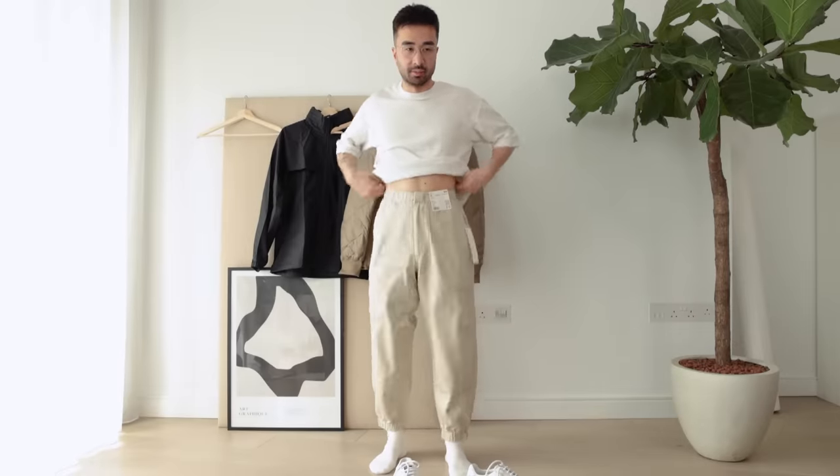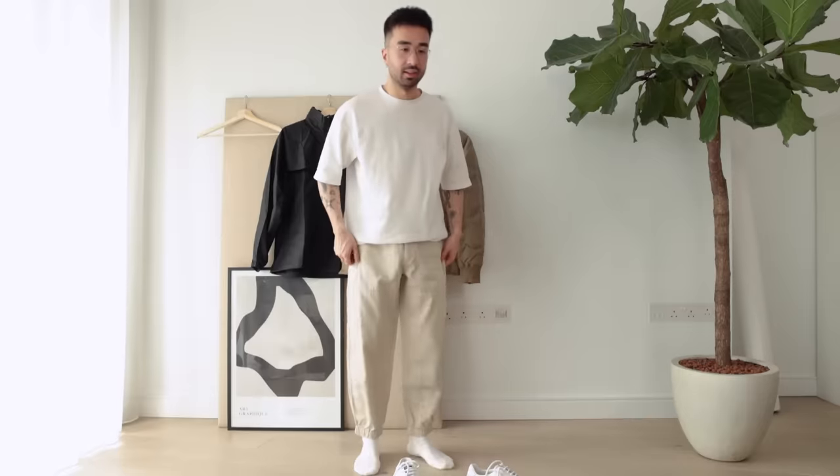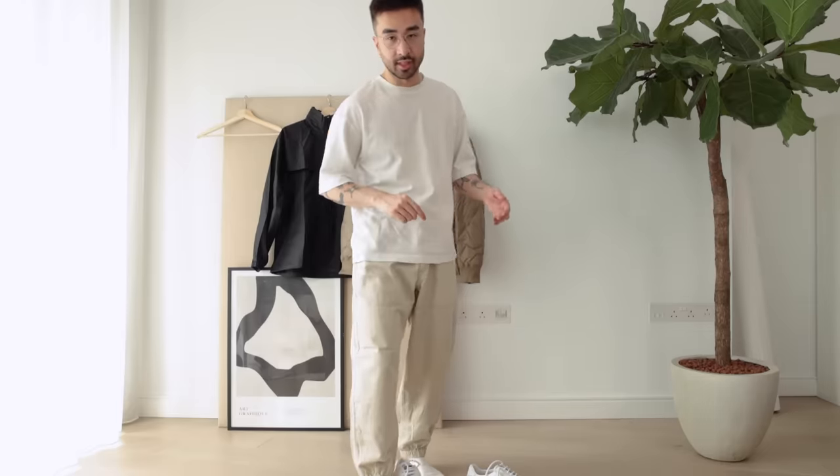The extra small is quite tight at the waistband — if I put on any weight at all, yeah it's too tight. So the small definitely fits better on me. I'm not sure if I'm going to keep them yet. I'll try them on with a couple of different outfits. I'd give them a solid 7 out of 10. Let's move on to the next piece.